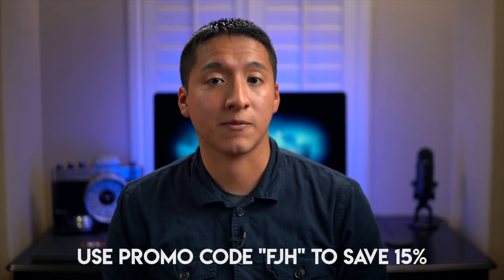The Datacolor Spyder 5 comes in three different versions. I have the Spyder 5 Pro, which I'm going to show you how to set up right now, but there's also the Spyder 5 Elite and the Spyder 5 Express. I'll leave a link in the description below so you can check out which one you want to invest in.